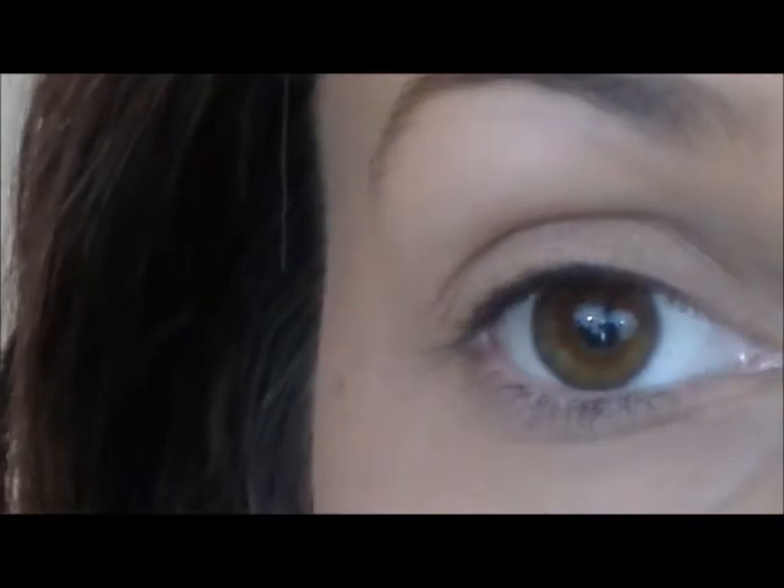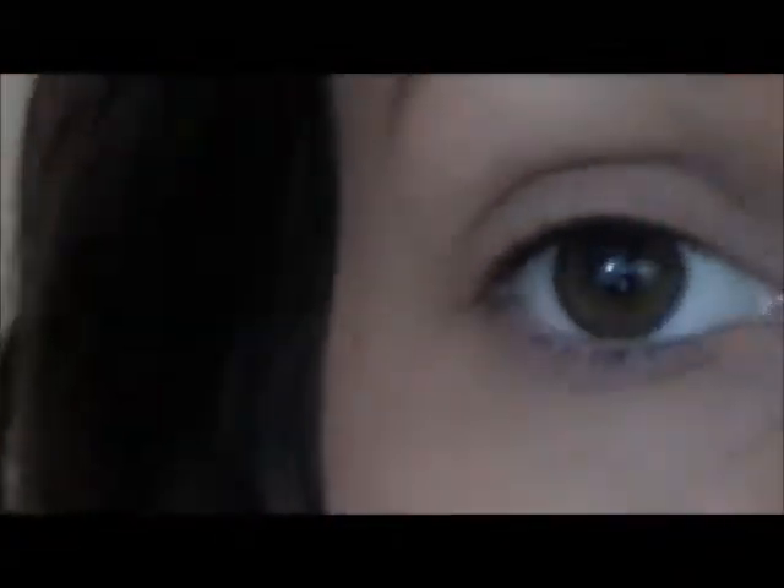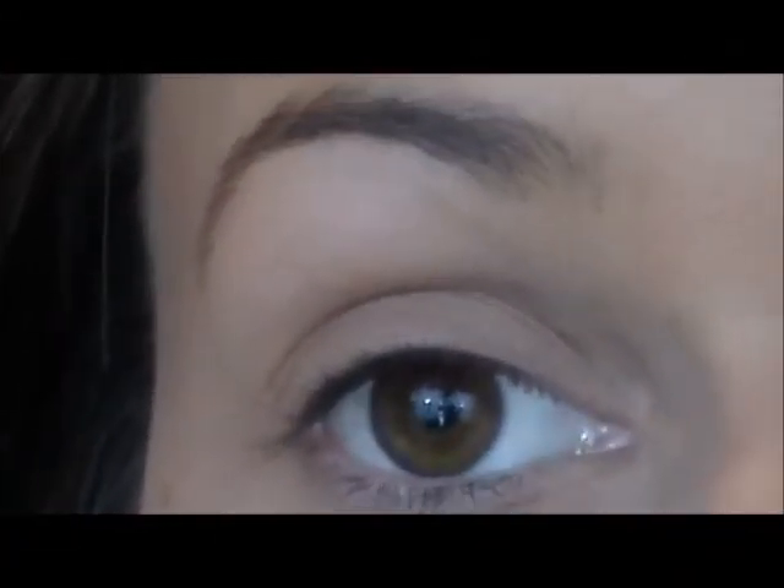So the first thing I'm going to do is prime my eyes with this NYX eyeshadow base in 03. I'm just going to take that and place it all over my lid and up on my brow bone.